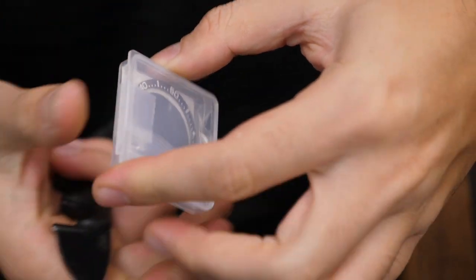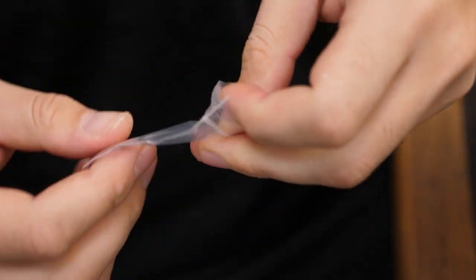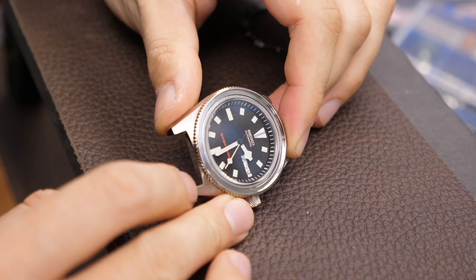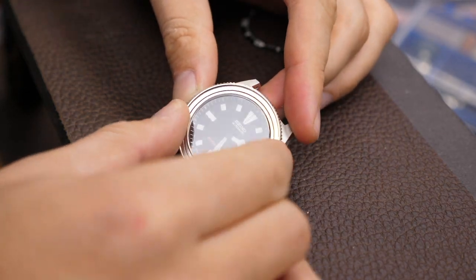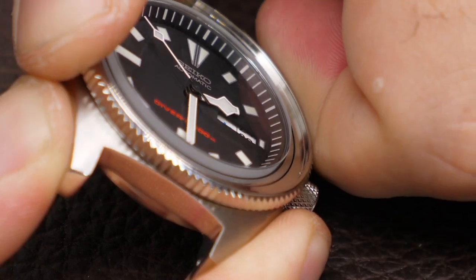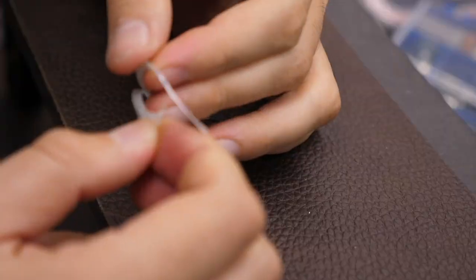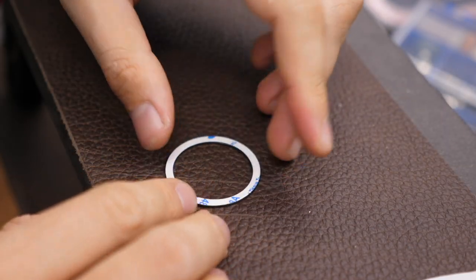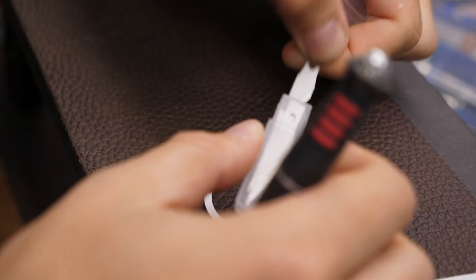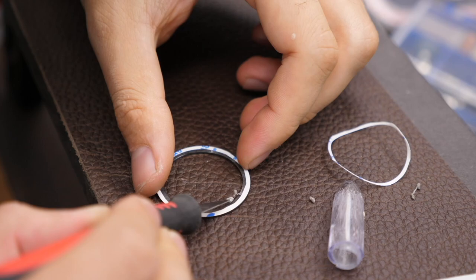Last but not least, the bezel insert — also made by TokayLab, black ceramic, white markers, and a non-protruding lumed pip at 12 o'clock. Because we have the flat slim bezel from Namoki, we can't just put on double-sided tape as usual — due to the savings in height, only the outside of the bezel is actually rotating. So just put the double-sided tape on the back of the bezel insert as normal, then use a hobby knife with a fresh blade to eyeball the cut, and peel off the unwanted portion of tape.